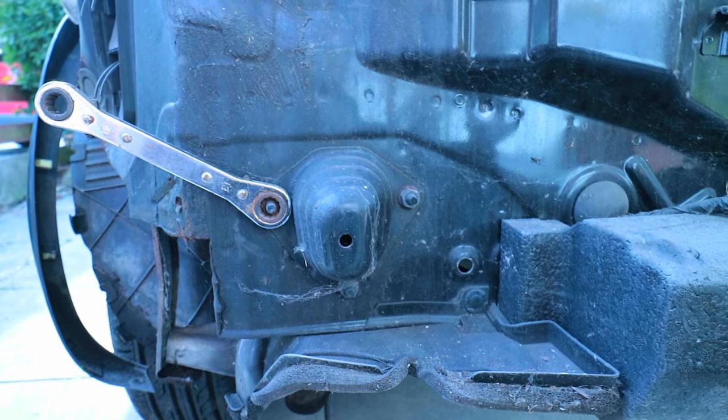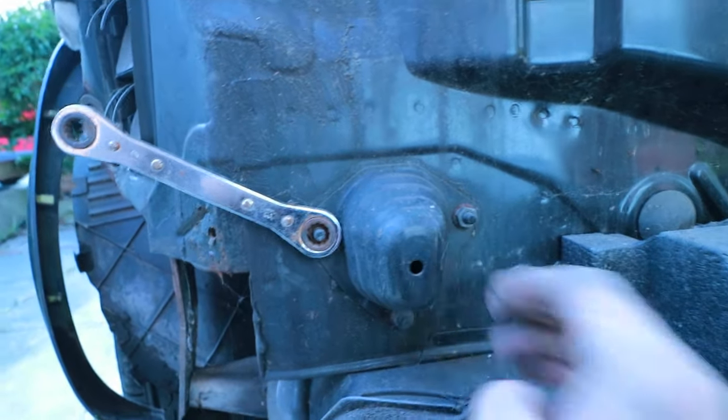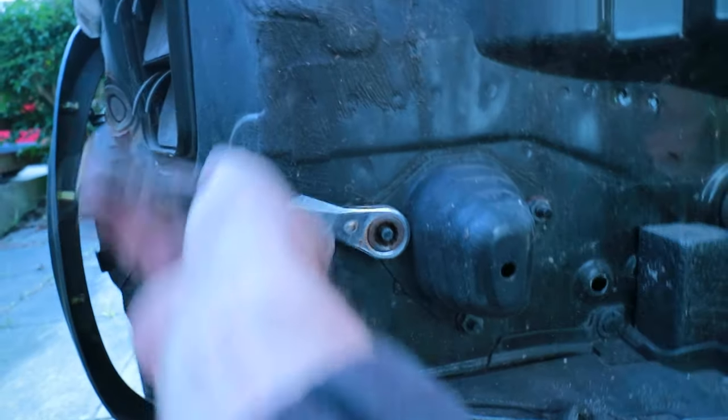Now I believe I have to take off these two crumple zone cover type affairs — so that's a 13mm spanner or ratchet. I've just had a look at the instructions for the tow bar and they do give some helpful tips. I should have probably done that before starting, but there we are.